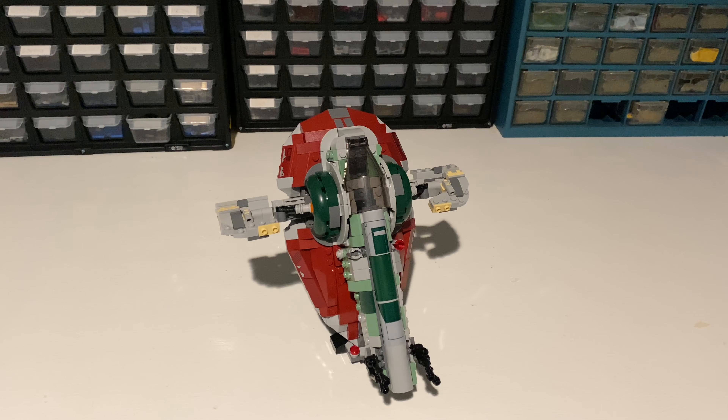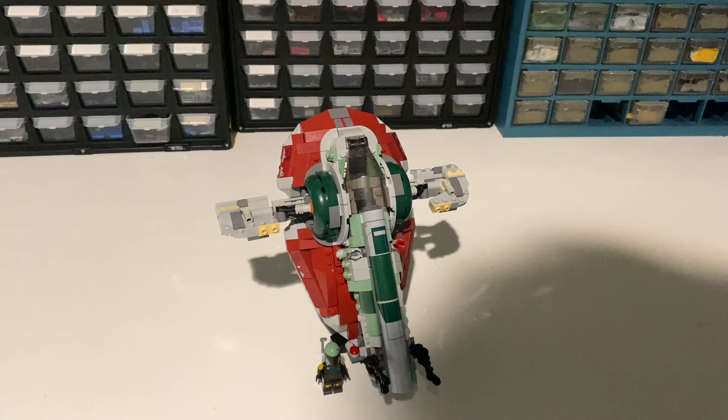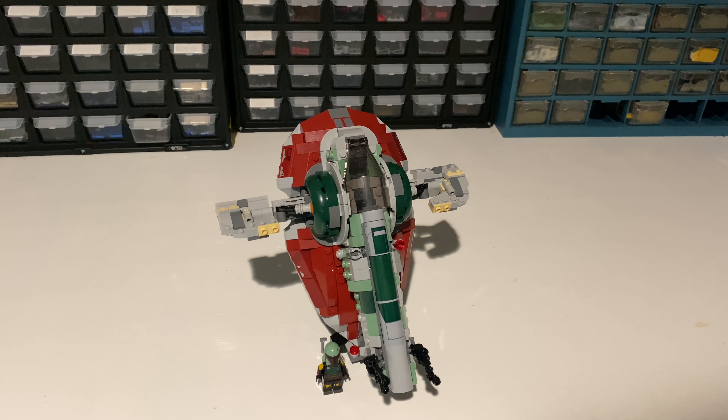Now it's time to take a look at the set itself. The first thing you'll probably notice is it's a very small set — if we grab a minifigure and place it next to it, you can just tell it's pretty small compared to the 20th anniversary one. We'll be doing a quick comparison later on just to give you a size reference.